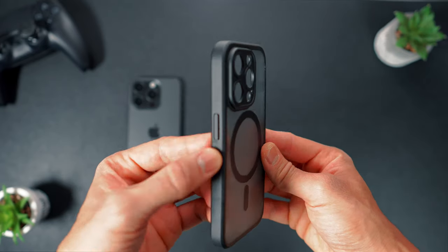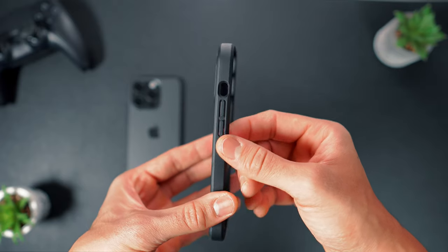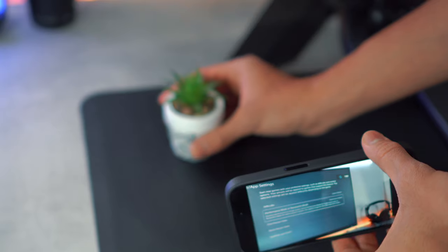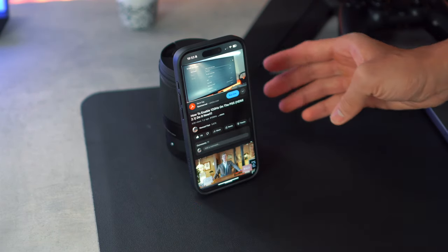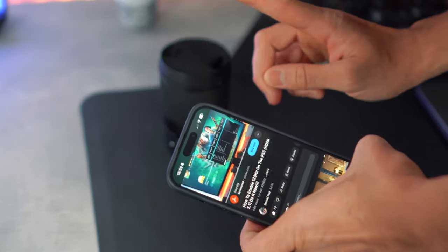However, as I dove into a week's worth of usage, I noticed a few missing features. I craved a case that could effortlessly prop my phone at various angles for YouTube sessions, both horizontally and vertically, eliminating the need for makeshift supports. Additionally, I also wanted stability for selfies and photos without the annoyance of blurriness.